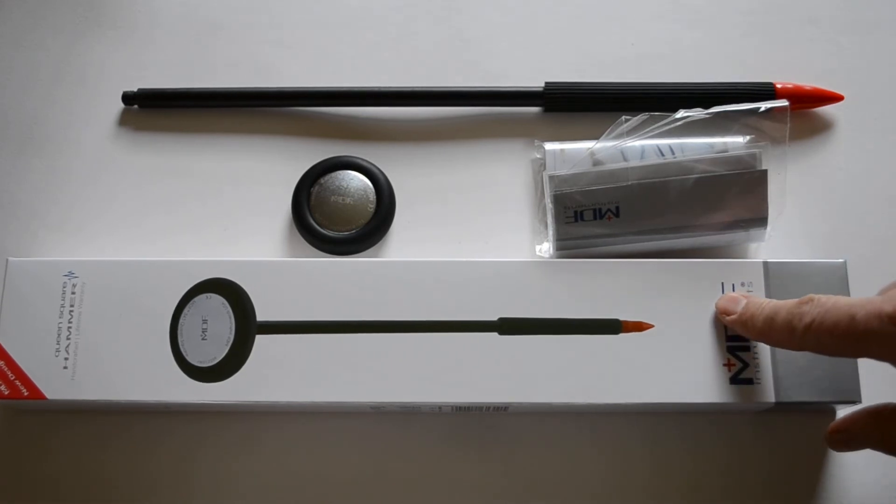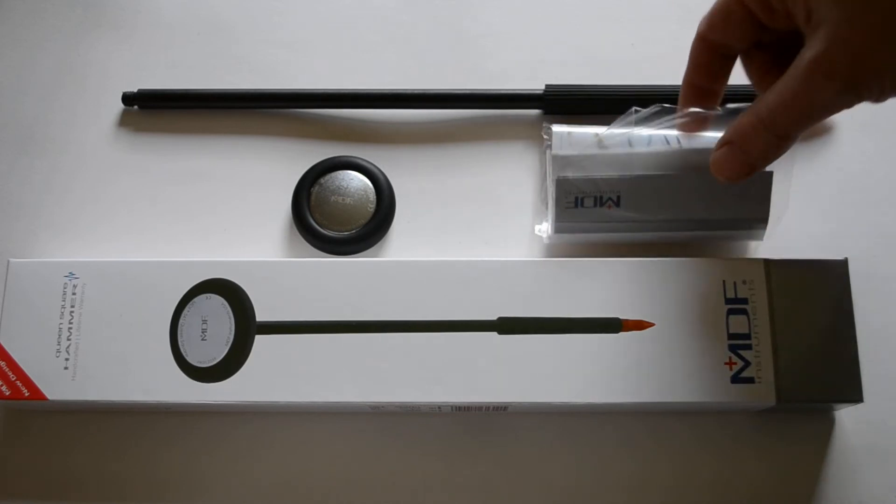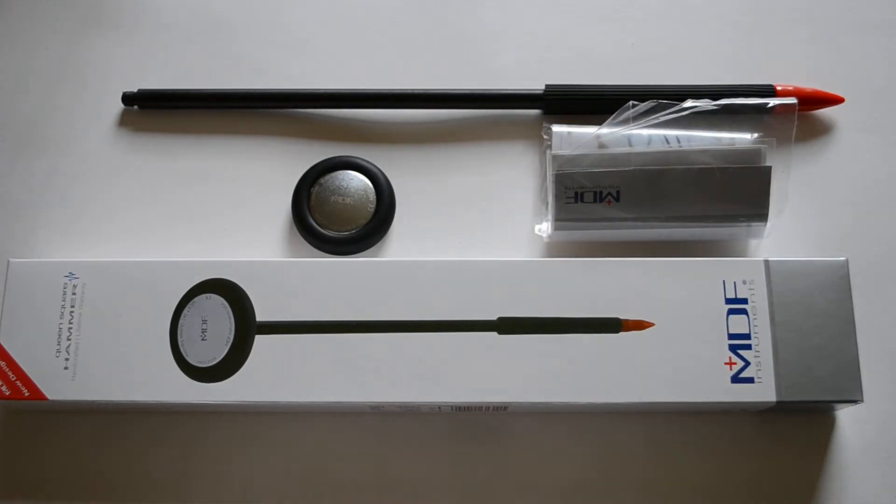Here we show you the actual packaging as will be presented to you. You get a presentation box and an MDF insert, which is basically just an MDF catalog showing you the certification of the unit.